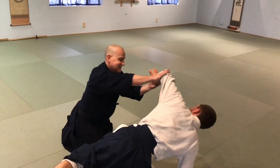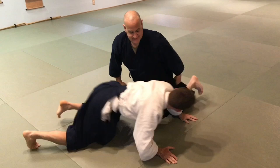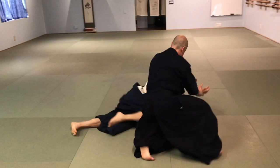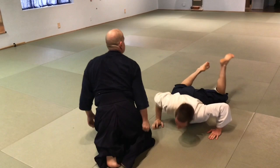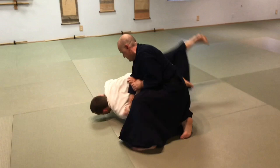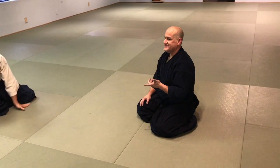Traps are things you land in, not things I put on. Anything that you have to turn, you have to be stronger than — and anything you have to be stronger than is not martial, it is not Aikido.